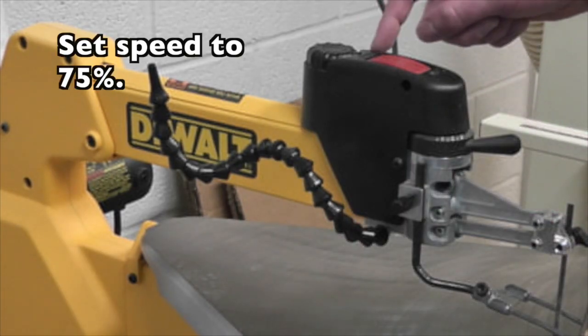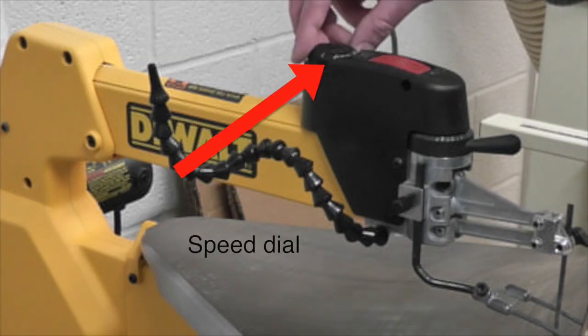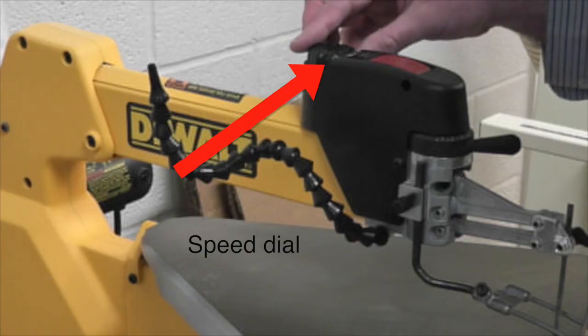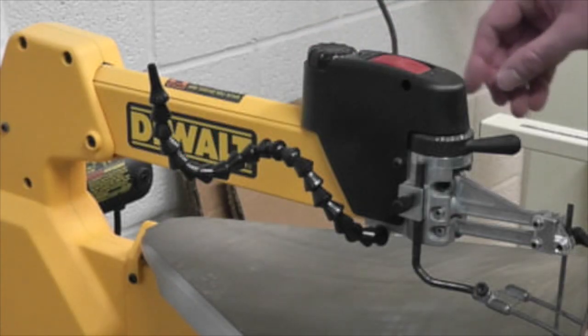The speed should be set to 75%. The speed dial is above the on-off switch. 75% would be about 6.5, since the dial only goes up to 8.